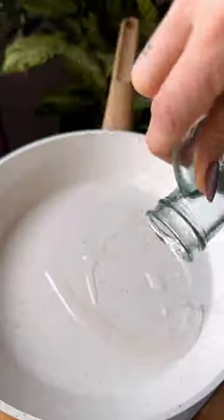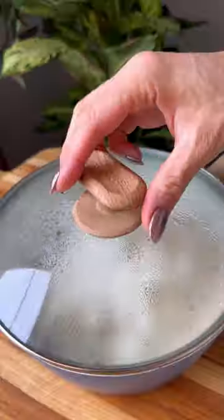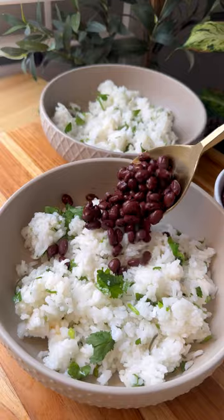I fry up the seasoned fish in my Good Cook Healthy Ceramic pan. The healthy ceramic set is non-toxic, non-stick, and it makes clean up a breeze.